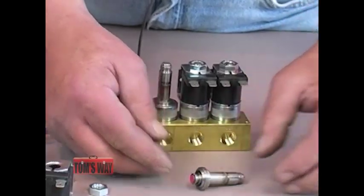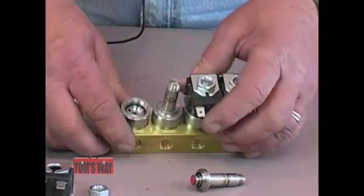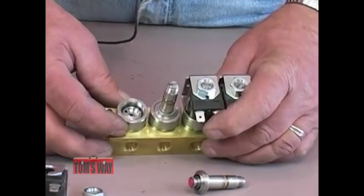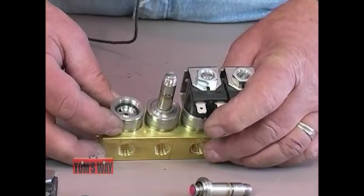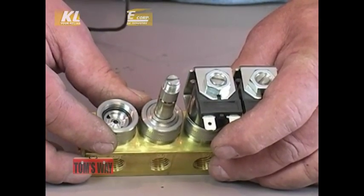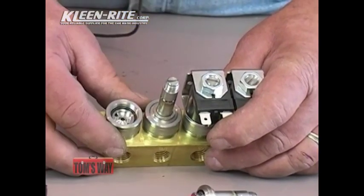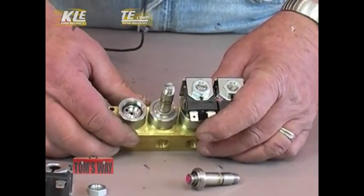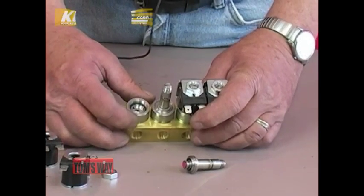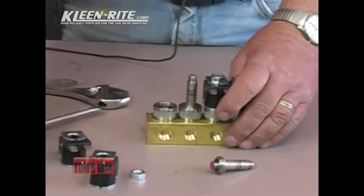Once that's out and cleaned, there is a seat down on the inside where this goes into. It also has an o-ring in it. Inspect that o-ring, make sure it's clean, make sure it's in one piece, and make sure it's not worn. Clean this section out — what I normally use is a q-tip, though you can also use low pressure air. The easiest way is a q-tip.